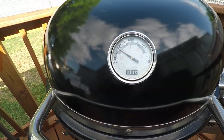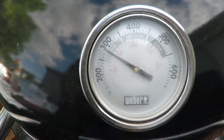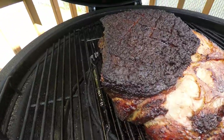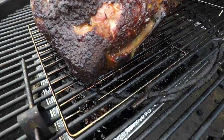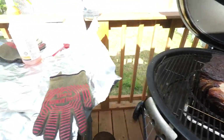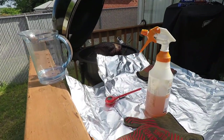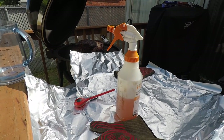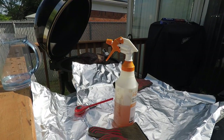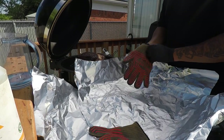Alright guys, we're back — getting ready to wrap this joker. The smoker's been holding right around 270-280. Oh man, look at the color of that thing starting to come out! I'm going to set the camera over here, I got some foil, and I'm going to double wrap this in foil today. The internal temperature is about 169-170.